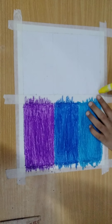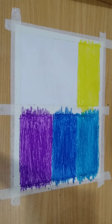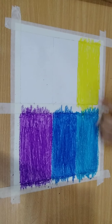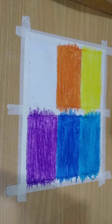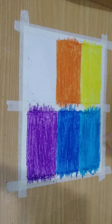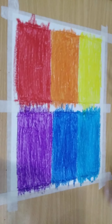Now in the second part I will color yellow at the bottom. Now I have colored yellow. Now I am going to color orange here, then blue, then red. I have done coloring.